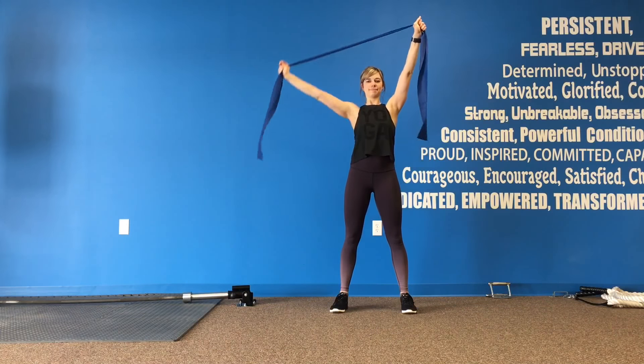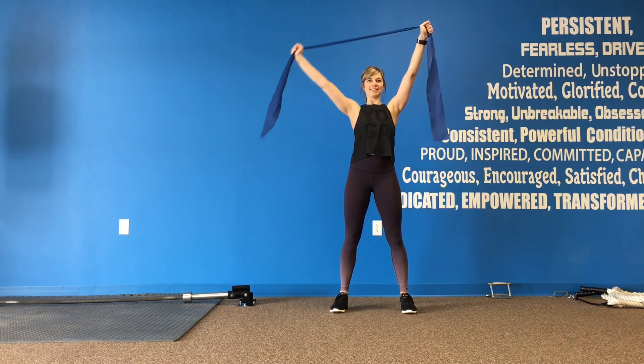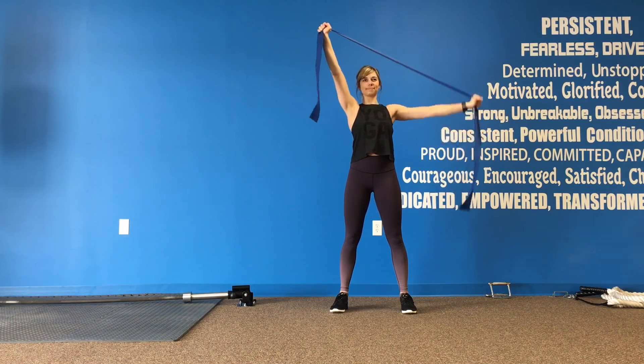Next, adding in a band. We're going to hold one arm up overhead — make sure that shoulder is plugged in — and pulling the opposite arm down. Keep those arms nice and straight, and then we'll repeat the same series on the other side.